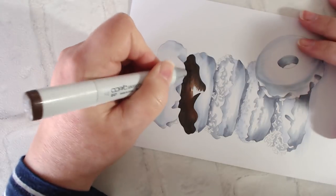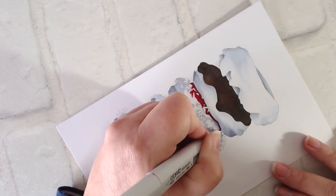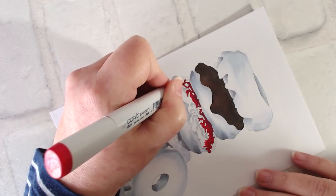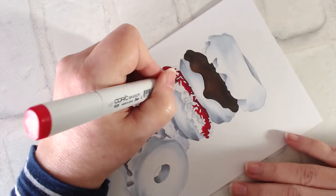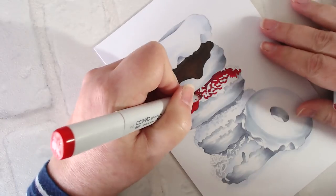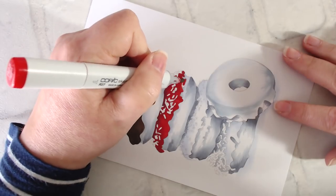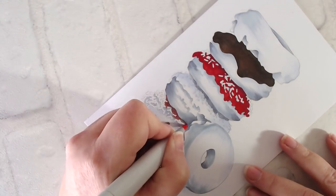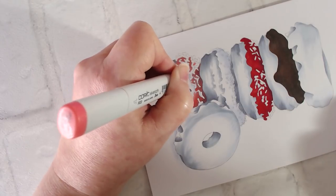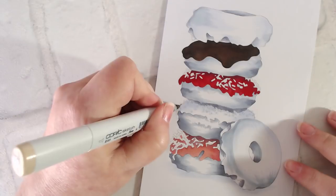Underpainting is a way to ensure that your values will be correct no matter what markers you have in your collection. On this red frosting you can immediately see what the underpainting is doing — I'm only going to use two red markers on this frosting, and yet it's already starting to feel dimensional because the original gray markers are starting to shine through. Realism doesn't come from choosing the perfect red marker; it comes from the value of red you create. Watch as I do this same thing with just two pink markers. I've only got two pink markers, and I could have chosen any two pink markers to get this pink frosting, because the gray is doing the work for me.